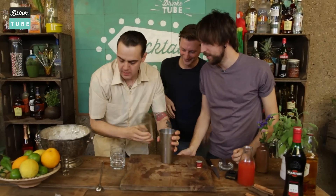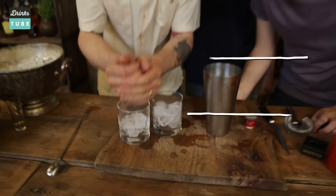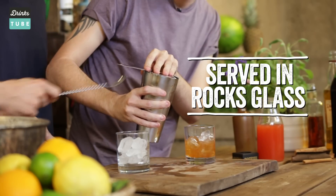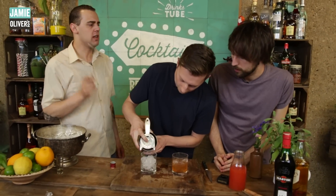I open the shaker and we are ready now to pour into these two rock glasses. Obviously, you're going to serve it on the rocks. What does it mean on the rocks? With ice, right? Exactly. Until the top — all the way to the top. You need to put it in here now. Needs to be equal, even. Teamwork.